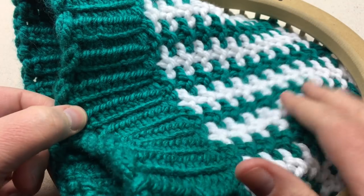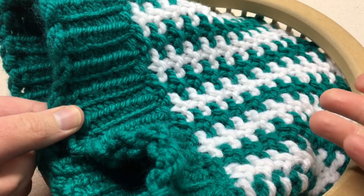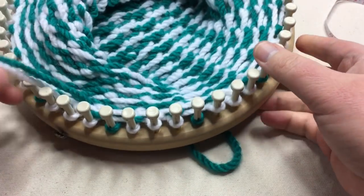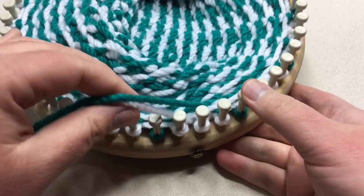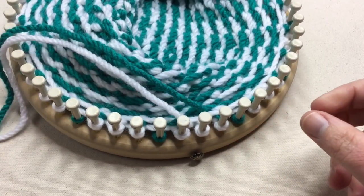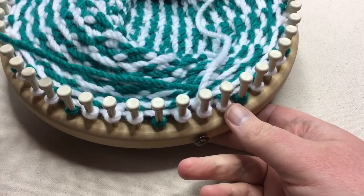I've worked my hat to the length that I want. For the women's, you wanna stop at about eight inches, and for the men's about eight and a half or nine inches — or measure it to the person you want — and make sure to leave a bit of room for the crown. Once we know we have that, we will move on. If you need to, work one more set of rounds one through two and then stop, or go all the way to the end of round four, and then you will break your yarn — so we're gonna break B.